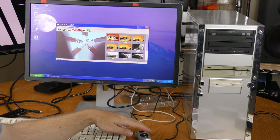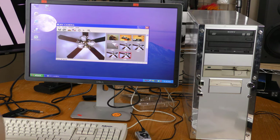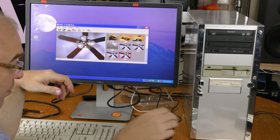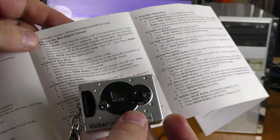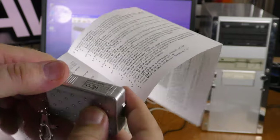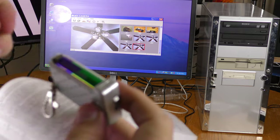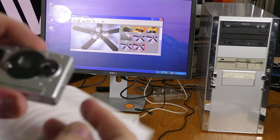I put it in the F drive under Vivitar. Now it's showing PC camera mode — it's acting as a webcam, currently pointing up at my ceiling fan. I need to clear the camera's memory to store more on it. The manual mentioned a clear-all mode but I couldn't find it, so I ended up just removing and reinstalling the battery, which cleared everything.